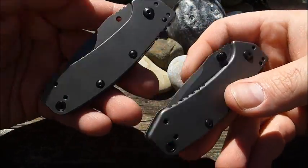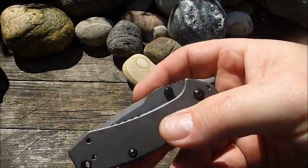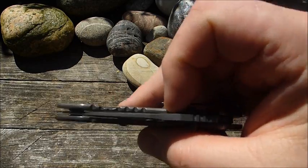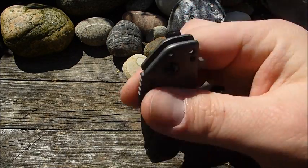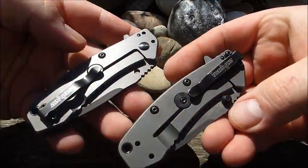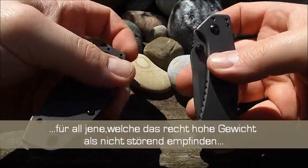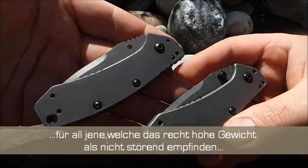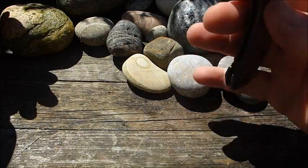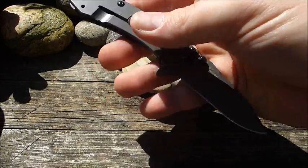Ich kann nichts Negatives zu diesem Modell sagen. Das einzige Negative, was mir einfallen würde, ist das relativ hohe Gewicht — ist halt komplett Edelstahl, da ist es nicht ganz so einfach, Gewicht zu sparen. Für all jene ist das wirklich ein guter, guter Tipp. Ein feines Messer. Und halt wie gesagt, ein echter moderner Klassiker von Kershaw. Das war meine kurze Vorstellung zum Kershaw Cryo. Sehr anständiges Modell.